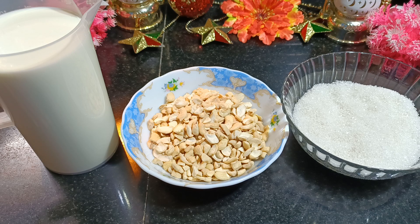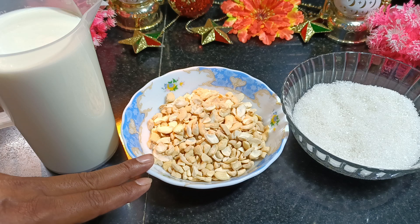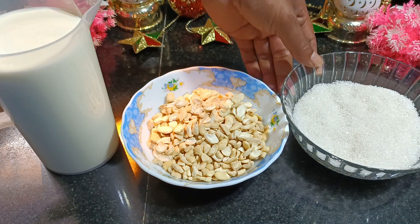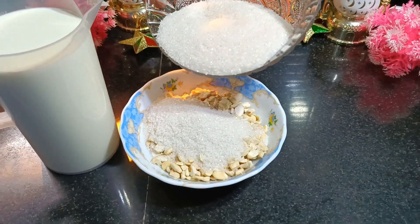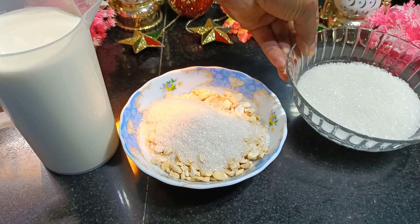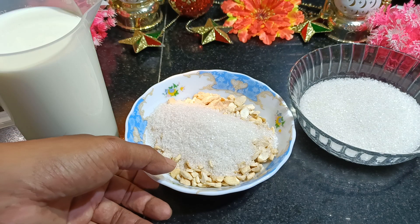The next thing I'm going to do is make a powder of the cashew nuts. I'm going to add them to the blender jar and make it a fine powder.